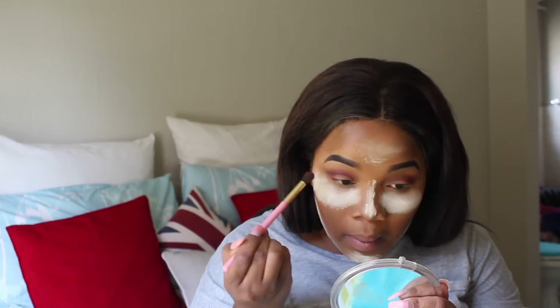Then I take the matte concealer and I carve my eye so that I can achieve the cut crease look. Make sure you use an angled brush when carving your eyelid so that you can have a more precise line.